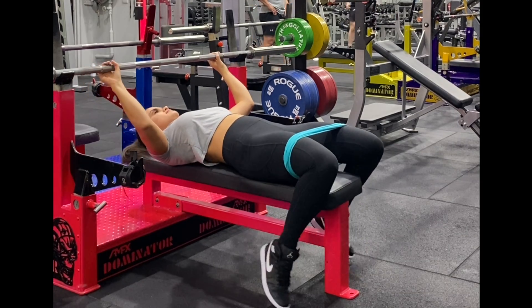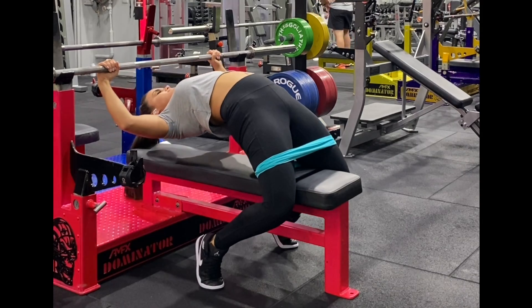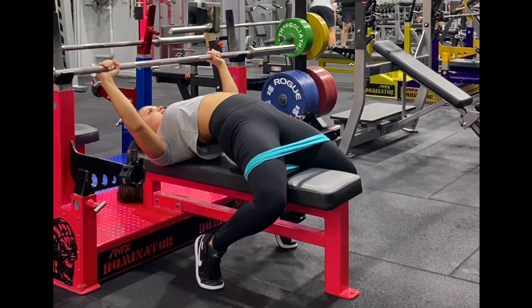If you experience pain in your lower back or at the front of your hip when creating an arch in your bench press, this activation exercise is for you.